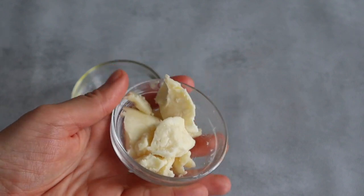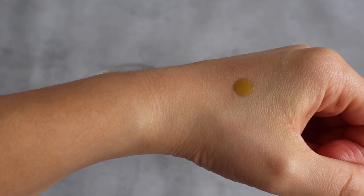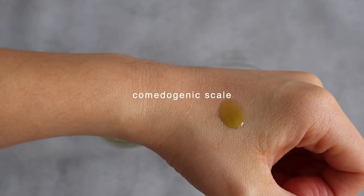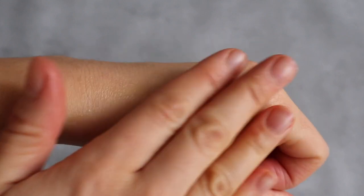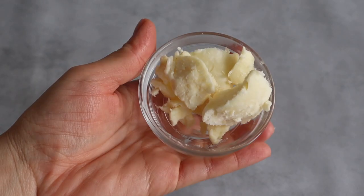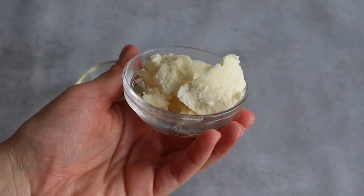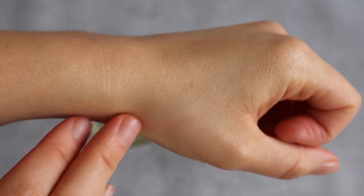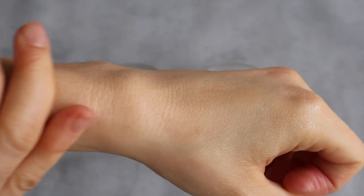Shea butter is also super low on the comedogenic scale with a zero. In case you don't know, the comedogenic scale is the likelihood that an oil will clog your pores. So don't be tricked by this sticky, slightly oily consistency of shea butter — because of its low comedogenic level it actually makes it great, especially if you want to use this lotion also on the face.